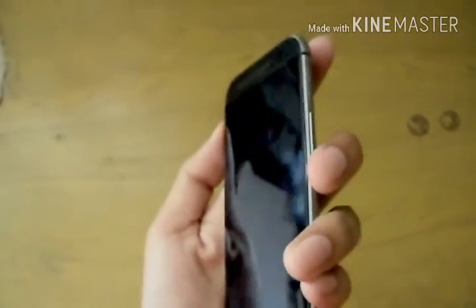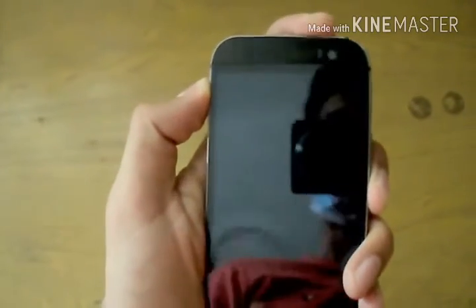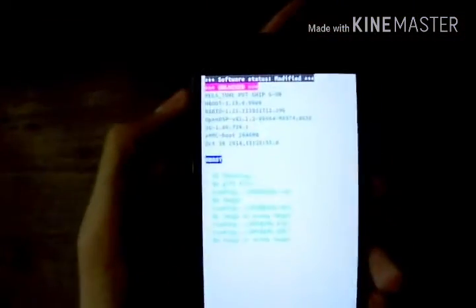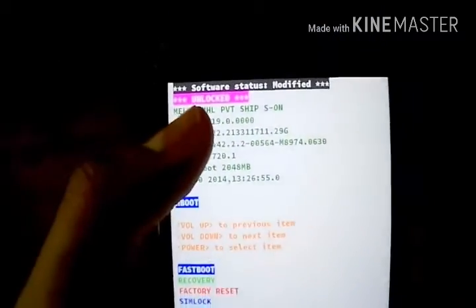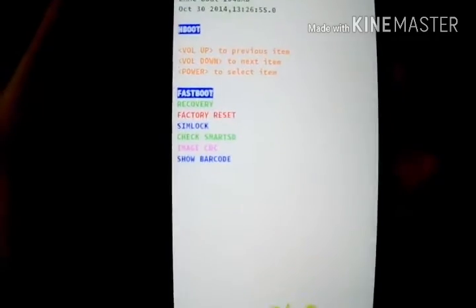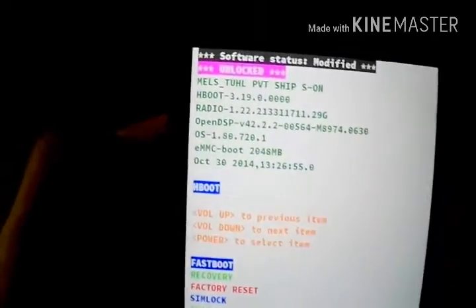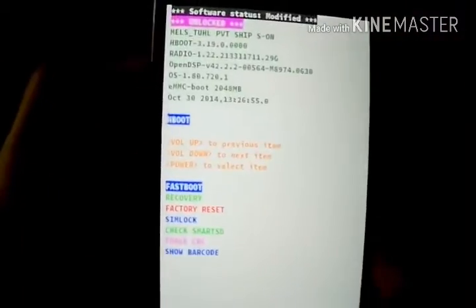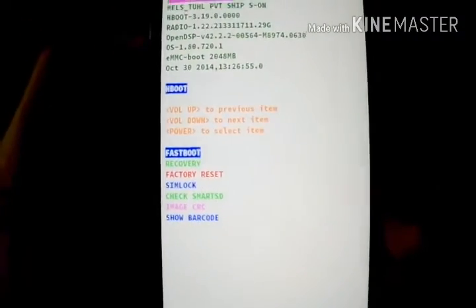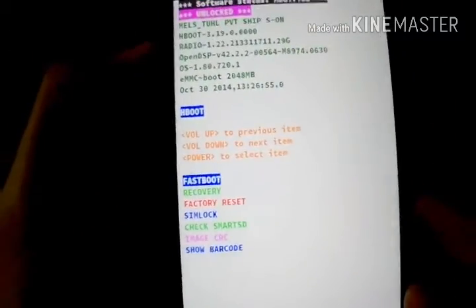Now press the volume down button and the power key to go into the bootloader. Now here we are, and you should know that you should have an unlocked bootloader. I have put a link in the description on how to unlock your bootloader, and you can get it from HTC also. You will have to go into fastboot here by pressing the power button.